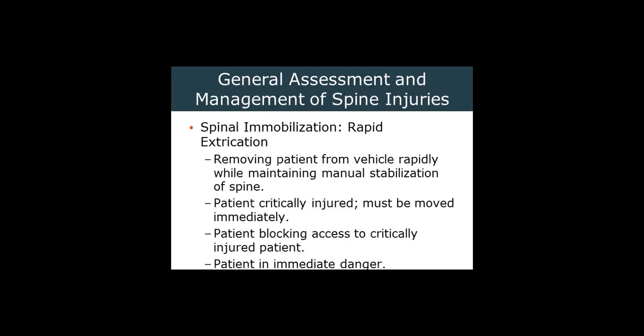Rapid extrication. Should we have a patient who is not eligible for a KED or a vest-style device, we need to get them out because of their medical condition. If we need to get them moved immediately because of their own condition, because they're blocking access to another injured patient, or there's an immediate danger, those are the cases in which rapid extrication would occur. We do not rapidly extricate people simply for our own convenience.